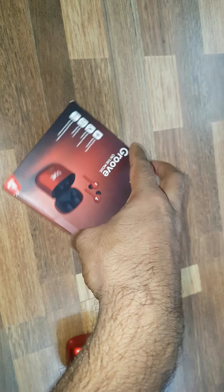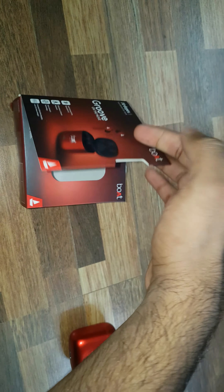Nice package — it's magnetic. You can get a peek of the product inside, like this. Very nice.